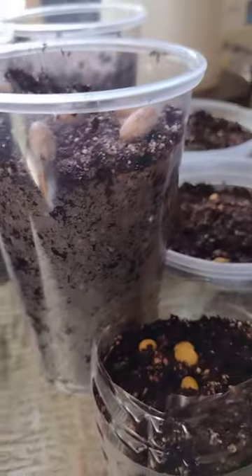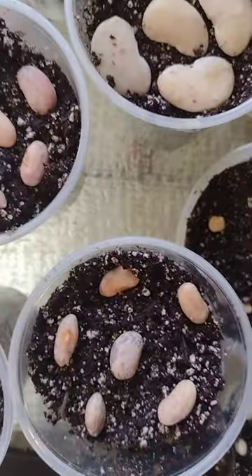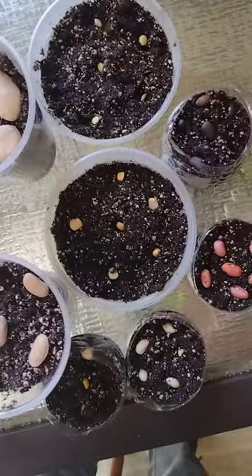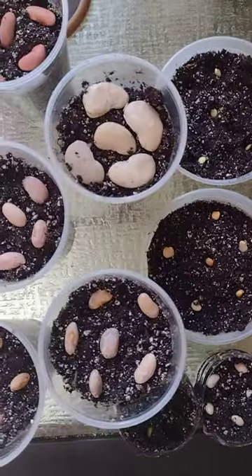All I have to do is cover them up and then we wait. In a couple of days, you might see another update.